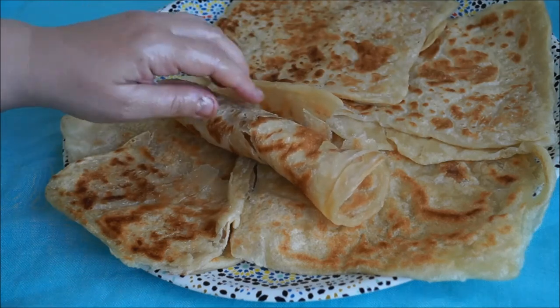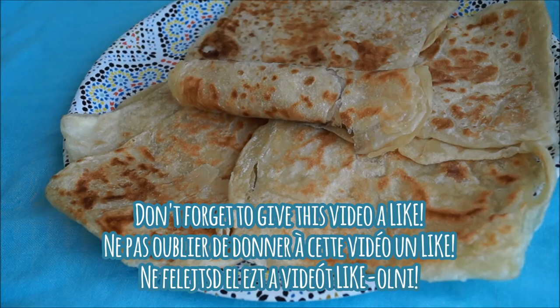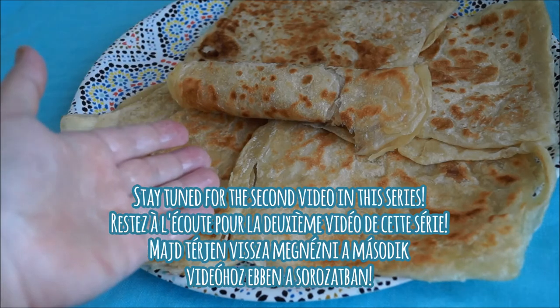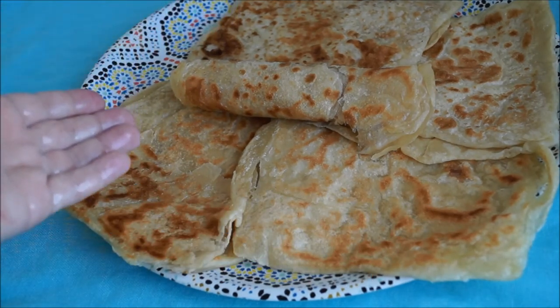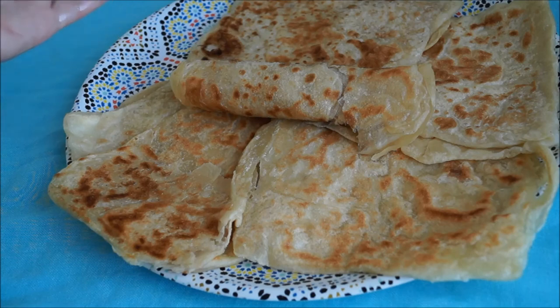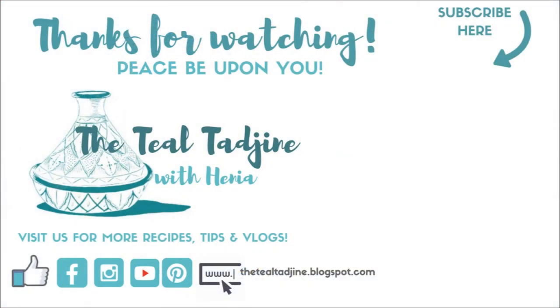I hope you've enjoyed today's video. If you did, don't forget to give it a like and stay tuned for future videos in this series where I'll be showing you more tips and tricks on how to prepare msemen and all its variations enjoyed here in North Africa. If you haven't already subscribed, please hit that subscribe button and the bell so you don't miss any new videos. Thank you for watching, and as always, peace be upon you — see you in the next video.